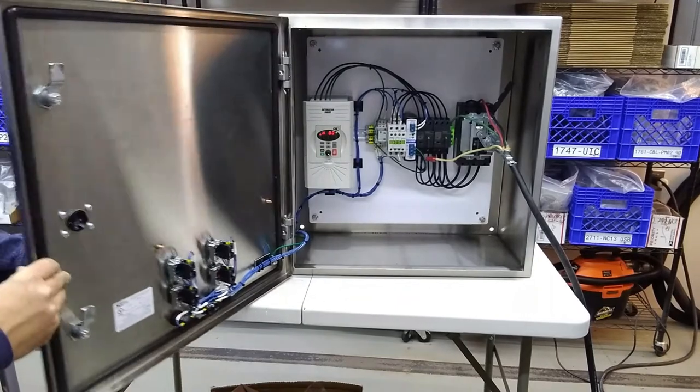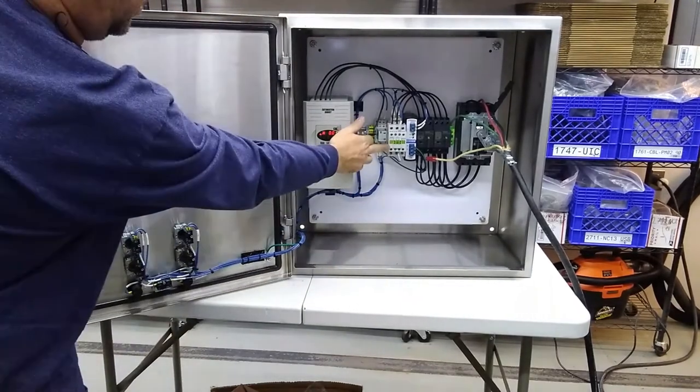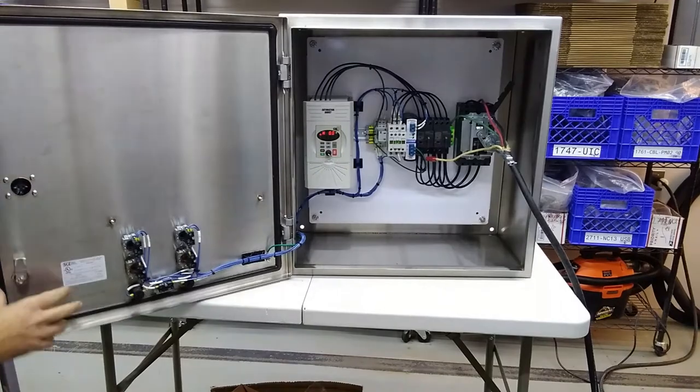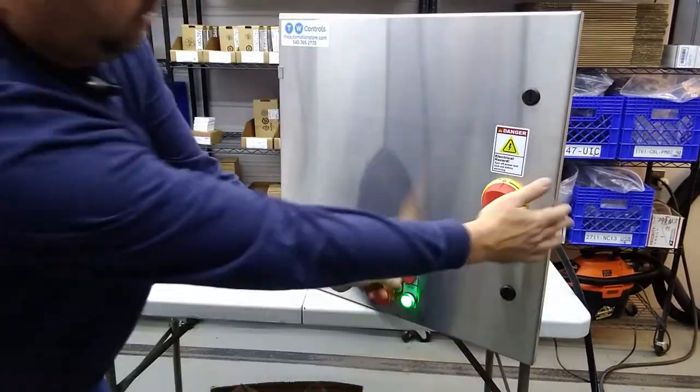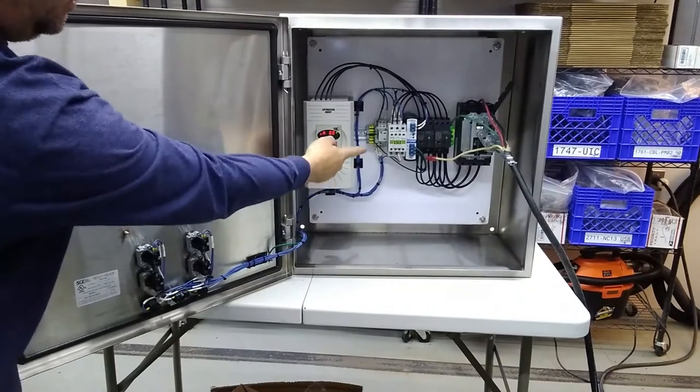We'll just hit the contactor first. We press the start button for the hammer mill — contactor pulls in, also the light comes on. You press the stop button and it goes out.